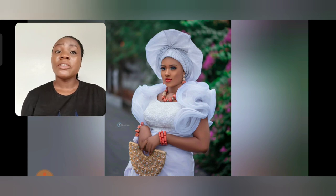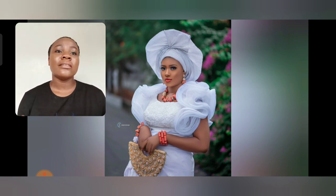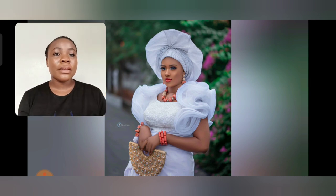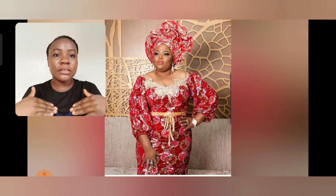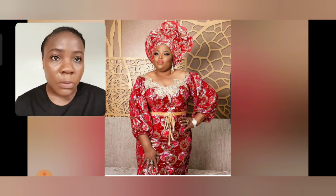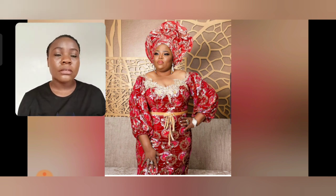If you're a lover of whites and you're looking for that white to rock to any kind of traditional marriage — even your own traditional marriage — I recommend this. I love this sleeve; the details are so beautiful. This is simple. The blouse is just the details that make it. The upper part, the chest area details are so beautiful. The fabric itself is so beautiful and shiny — it's sequin as well. And the gele too.